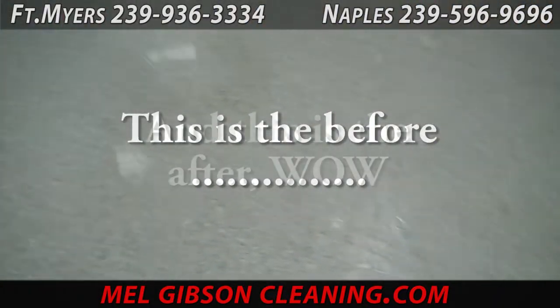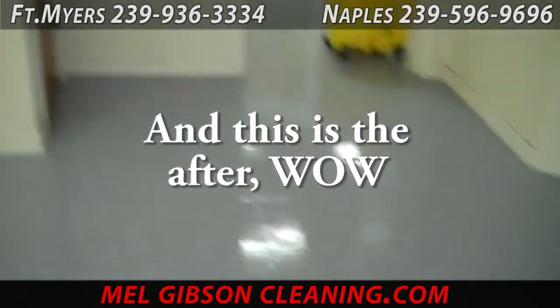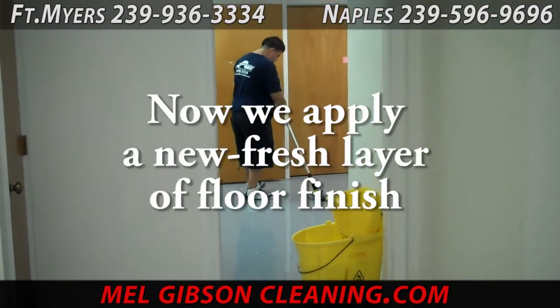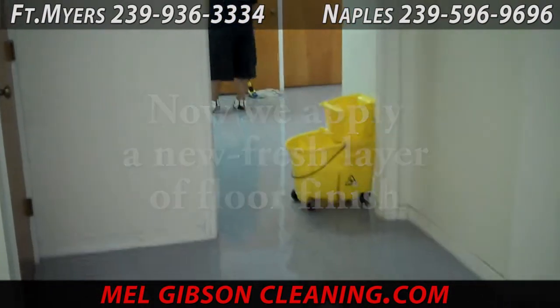This is what we started with. Then we apply the fresh floor finish to the floor, and we've got a nice clean, even, shiny floor ready for several more months of service.